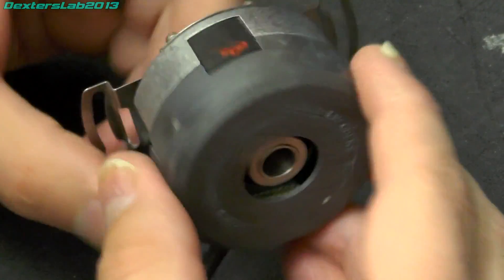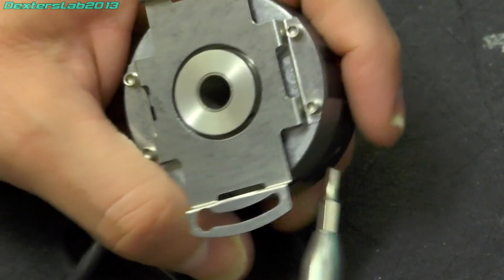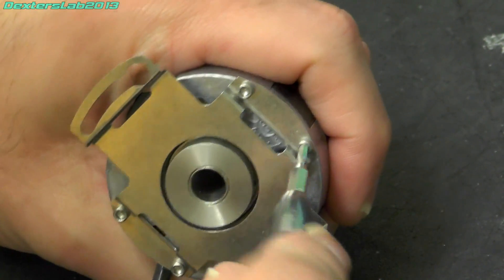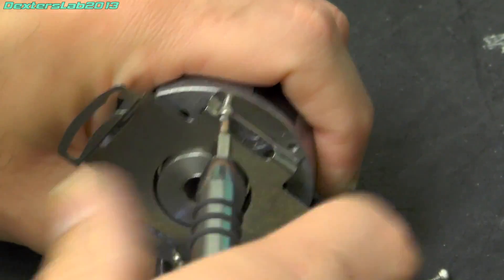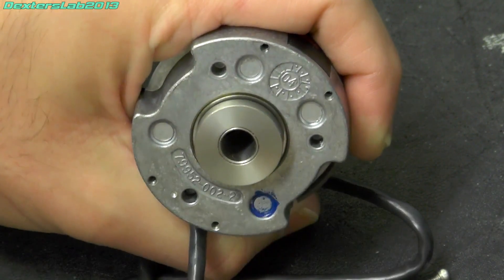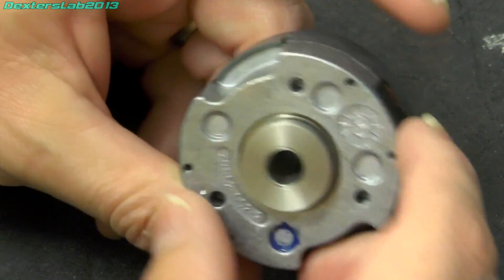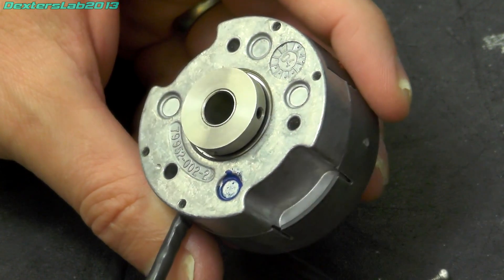Right, let's open this up. Let's first take off this metal mounting bracket. Okay, not much to see underneath there. There's a date code in the casting.